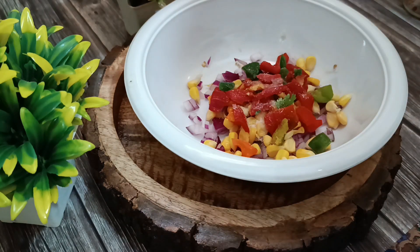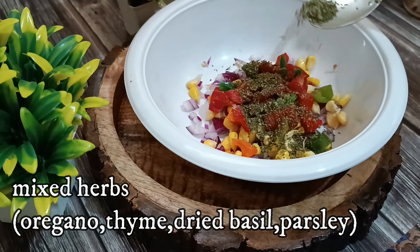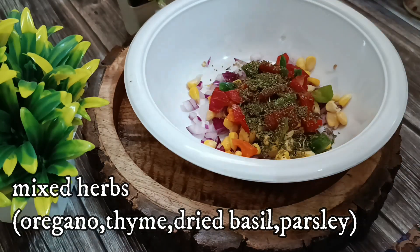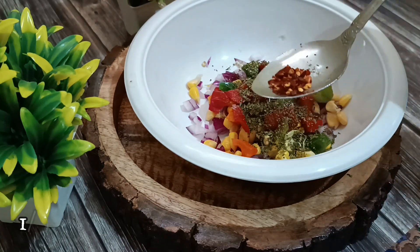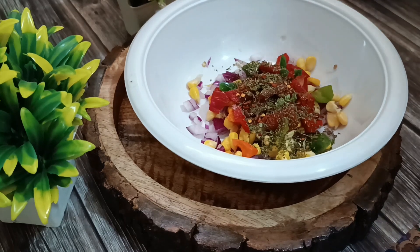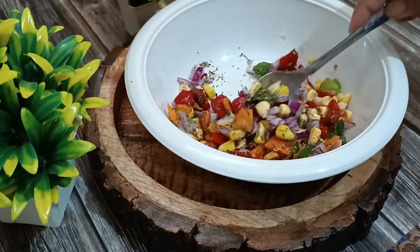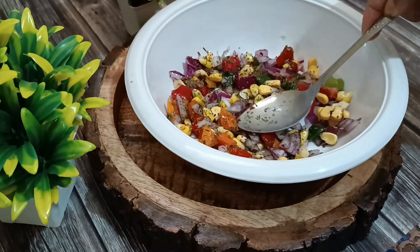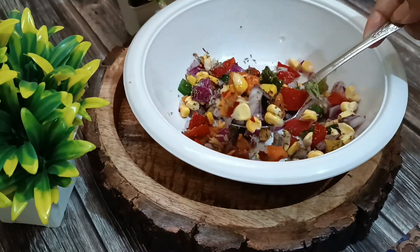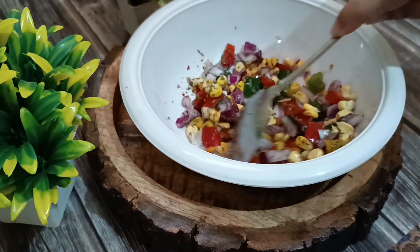Adding in some salt to taste. Next I'm adding in some mixed herbs — a mixture of all the herbs — and some red chili flakes for that nice spiciness in the pizza. We'll mix this well. Feel free to add any other ingredients or vegetables. Our rainbow mixture is completely ready, so we'll keep this aside.